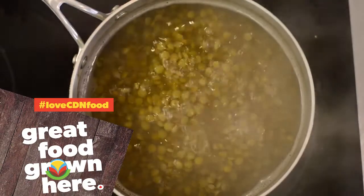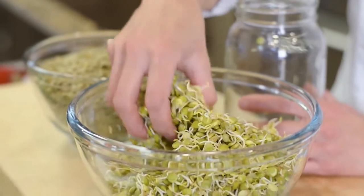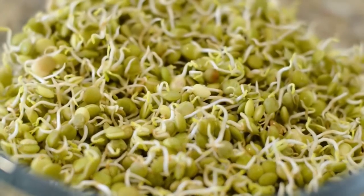Cooked lentils are a nutrient-dense powerhouse packed full of fiber and protein. When you sprout lentils it's even healthier for you — you're actually allowing a lot of the nutrients to be easily digested and absorbed by the body.